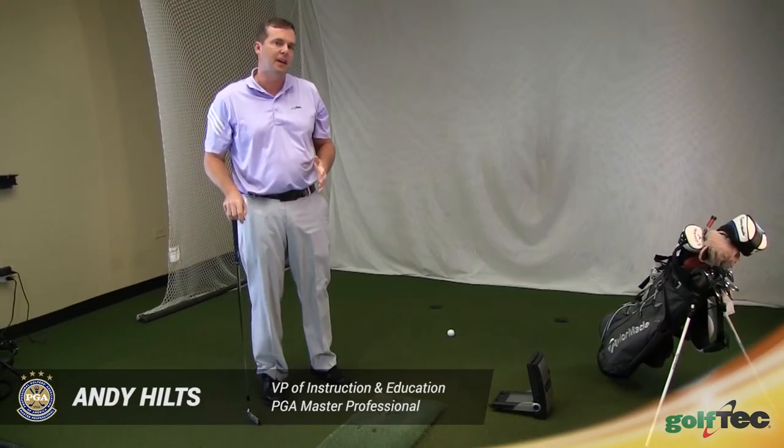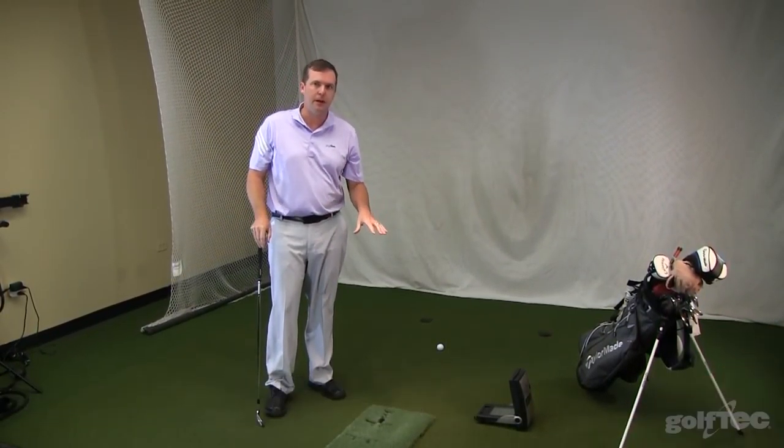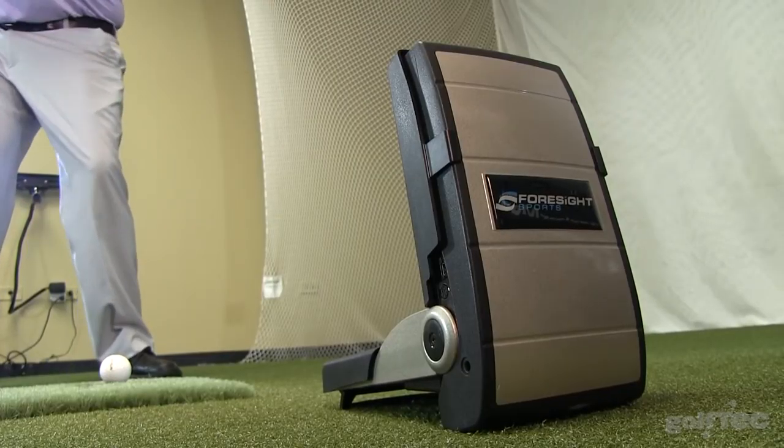In my 15 years at Golf Tech, the biggest change in technology that I've seen is the ability to measure impact. Over the years we've gone from devices that are light driven by a sensor, to devices that take a picture of the club head itself, to devices that clip to the shaft like an accelerometer, to radar and actually photo-based devices that take multiple pictures of the golf ball.